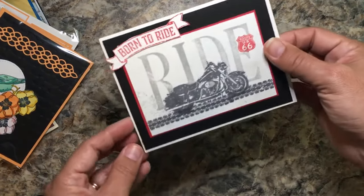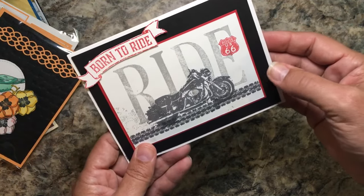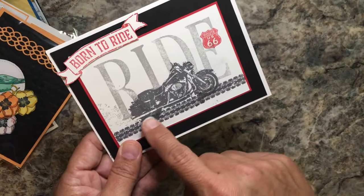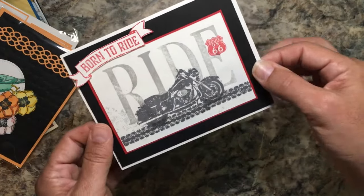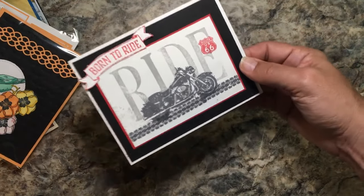All right, 'Born to Ride.' This is cool because this is one of those stamp sets that the million-dollar achievers get to design themselves. The person designed this stamp set — I don't remember the person's name, but that's awesome. I don't have this stamp set but I'm glad to have an example of what's made from it, because we like to ride!